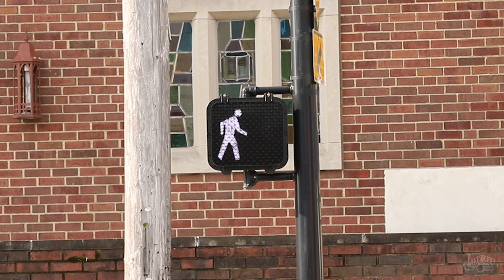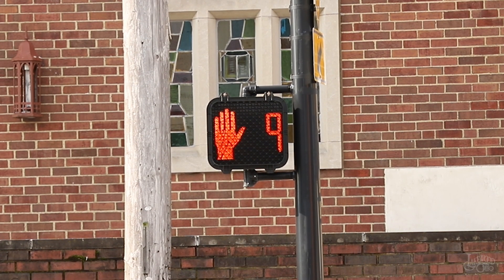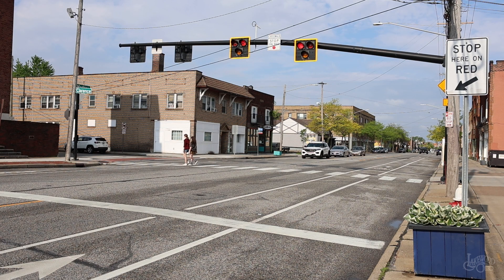After a set period, the pedestrian signal will flash the don't cross sign and give a countdown of how many seconds are left to cross. Simultaneously, the solid red lights for vehicle traffic will begin to flash red. If, and only if, pedestrians have completed crossing, vehicles may proceed with caution through the crossing on a flashing red light.